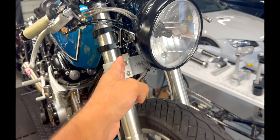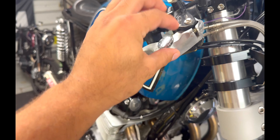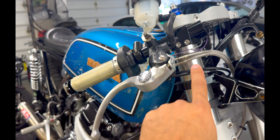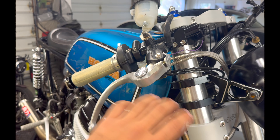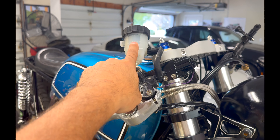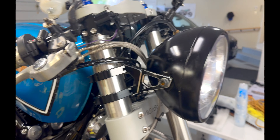The headlight got damaged. The headlight ear got damaged. The whole front master cylinder, lever, reservoir, and some of the brake lines are pretty much completely shot. That's fairly easy to rebuild — replace with a new lever, get a new reservoir — not a huge deal.